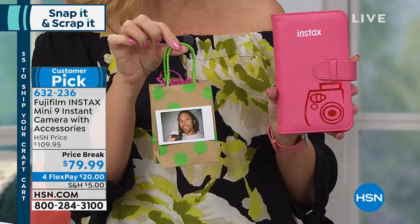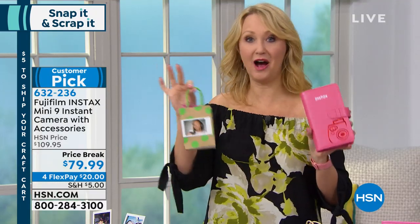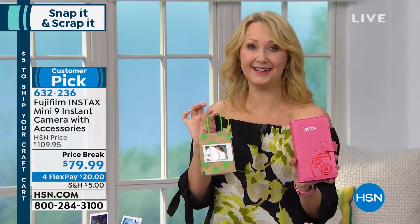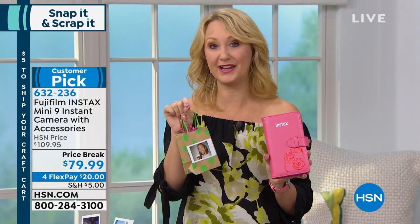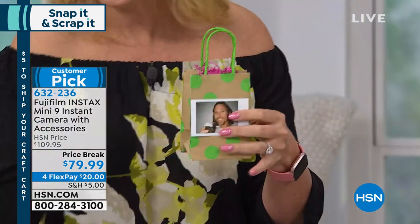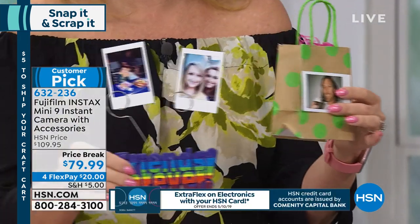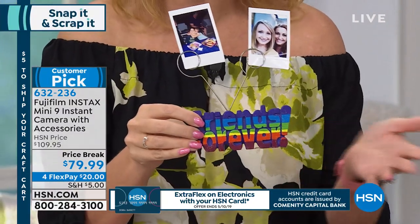Suzanne and I went to a baby shower a few years ago and we had a little book. We took pictures of the mom-to-be with all the ladies in attendance. Then we each wrote some little saying, some pieces of advice for the new mom, and we left that book with her. And think what you can do here — you can do bag tags, display photos in frames from the dollar store, especially in that two by three inch size. You can get those great magnets for your refrigerator.